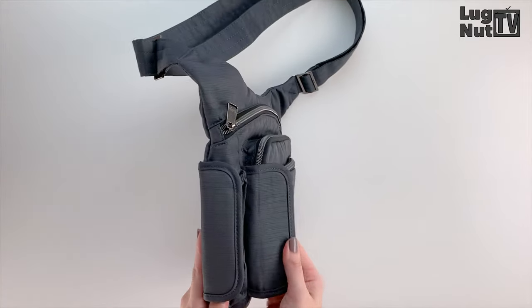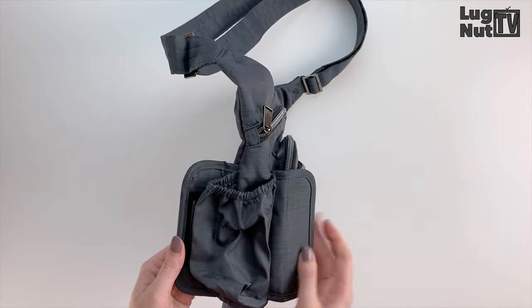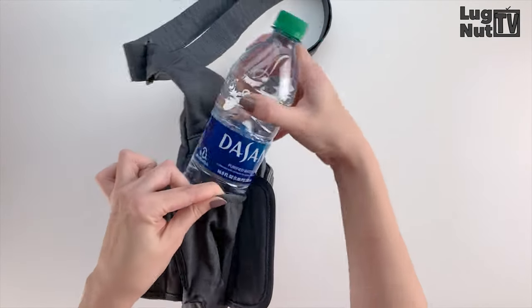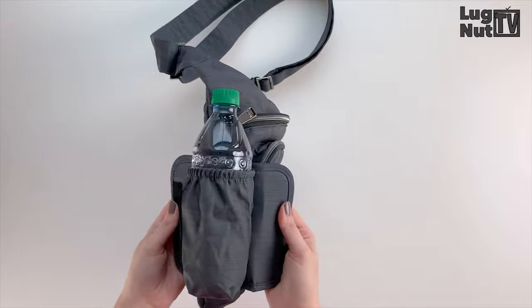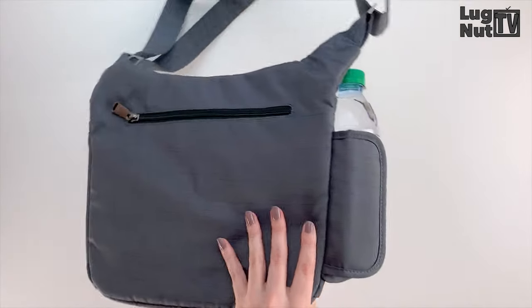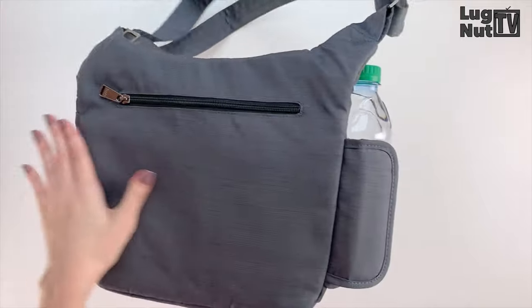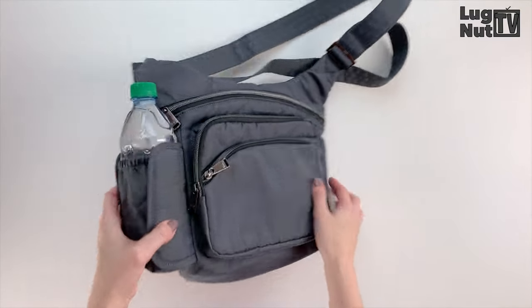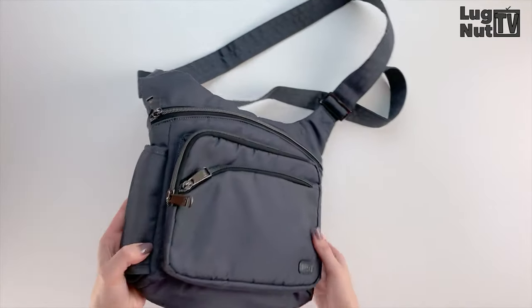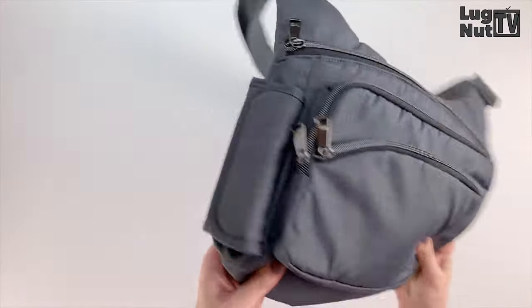The water bottle pocket on the side of the sidekick is the kind that has the magnetic closure, and it also has velcro on the back flap so the bag stays streamlined against your body. Here is what the sidekick will look like from the front when you're carrying a water bottle. I personally haven't had any issues with the magnetic closure opening up on me when I don't have anything in this pocket.